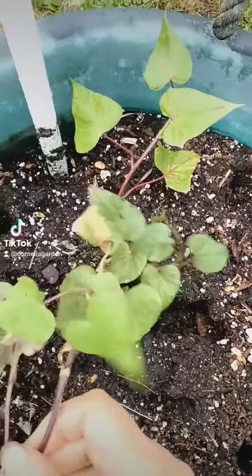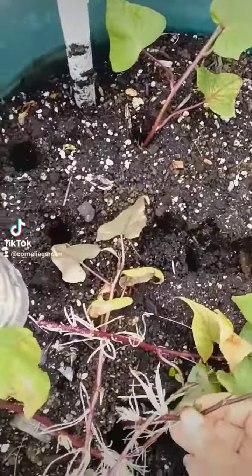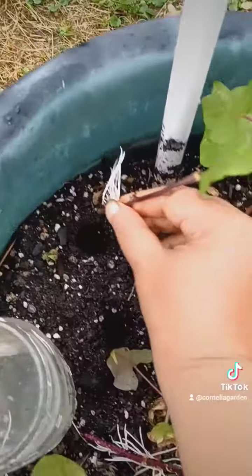Hey y'all, I'm learning, and we're going to have some food around this place.